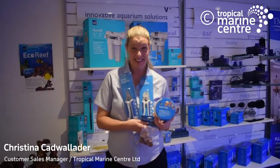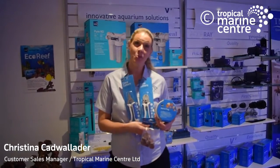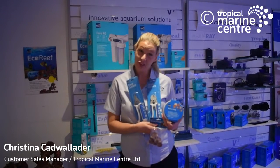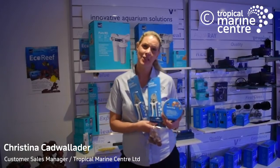Hi, I'm Christina from Tropical Marine Centre. I'm just going to give you an overview of some new exciting products we've got coming soon. They're all to do with coral propagation and coral fragging, and they're coming to a local retailer near you soon.